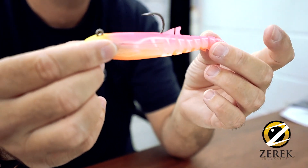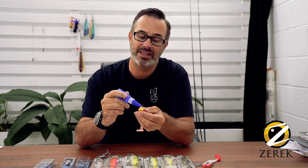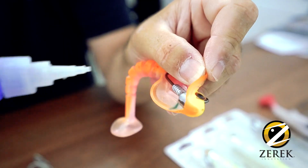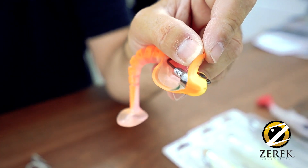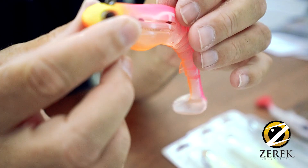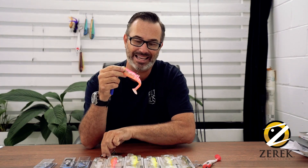Now there is one thing that I would also recommend you do with these lures, and that is to use a little dob of glue. This is the glue that I use — I get it from Bunnings. It's just a Loctite super glue, and what I do is put two little dobs just under the eye, between the eye and the jig head itself, and it just holds it in place. If there's not too much glue there, you can peel it off, pull the jig head out, and put the original one back in again.